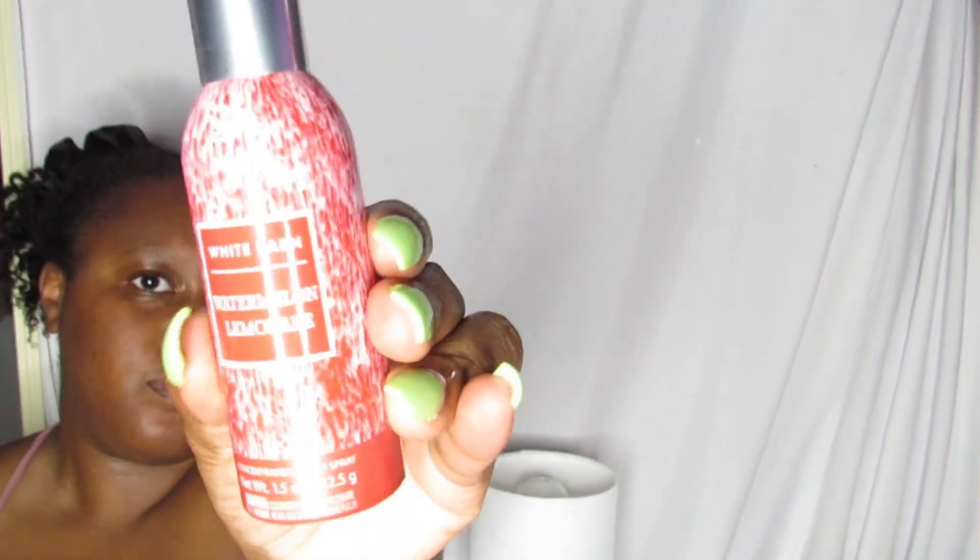Next, I got some sprays. I already had the Watermelon Lemonade scent — I've tried it and I like it. The other spray I got was Vacation Vibes.